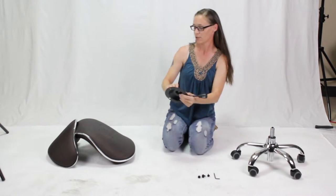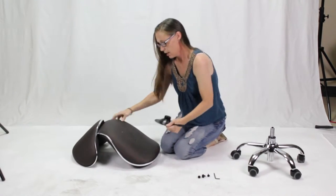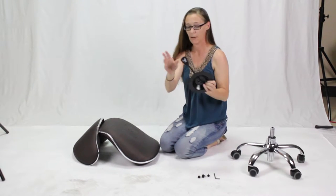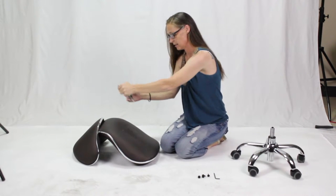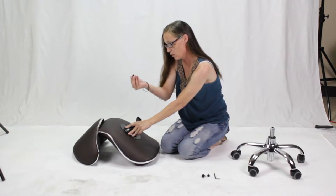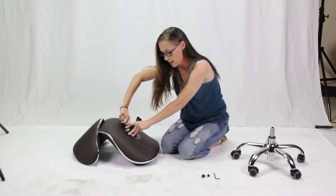Next, get your chair in the bracket. You will see there are four holes in the bottom of the seat. You need to make sure that these are lined up how you want them. I want the handle to be on the right side of the stool, so I'm going to make sure it's facing this way when I line it up.